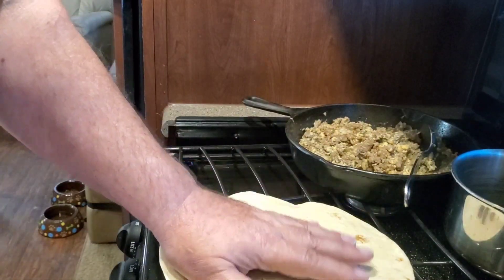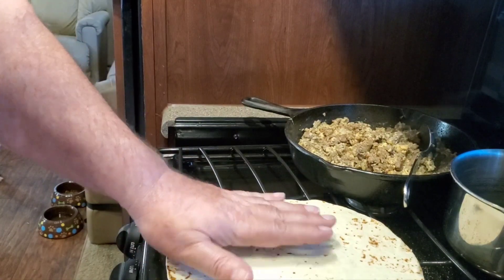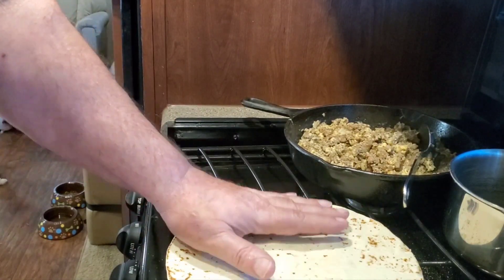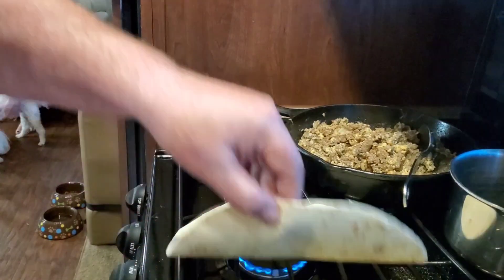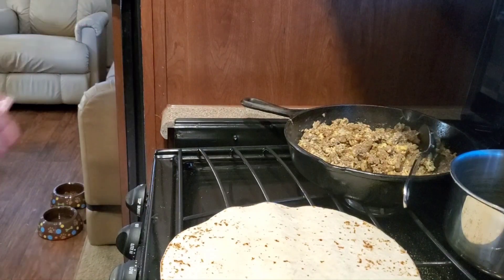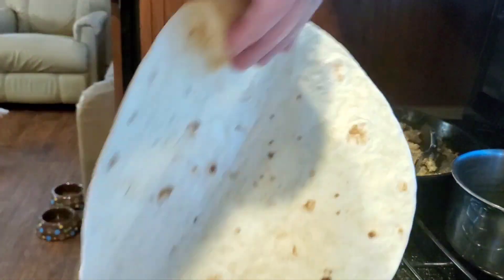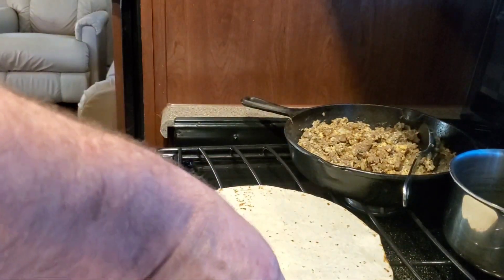I tasted that meat one more time with sampling. And what sacrilege — it's embarrassing, but in leaving the house I forgot my salsa. Salsa's a must. Or I like Cholula — it's a great little hot sauce. You can use whatever you like.